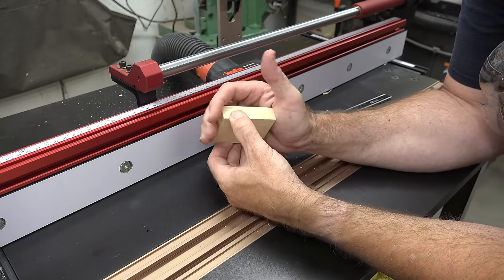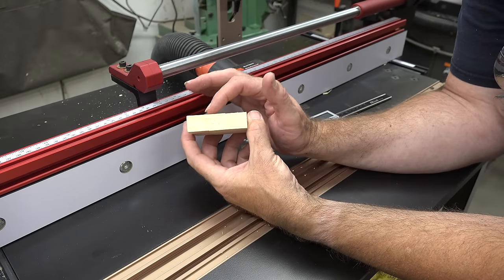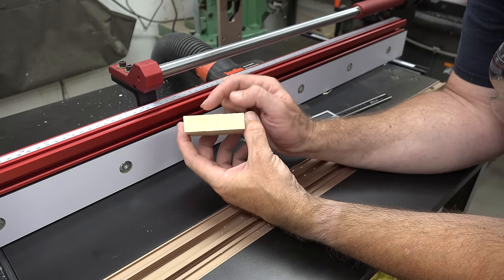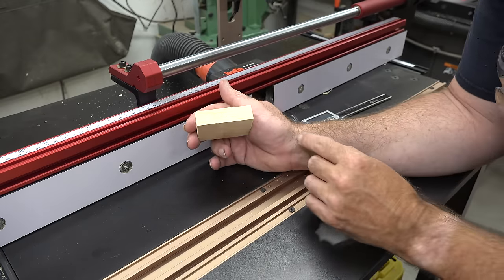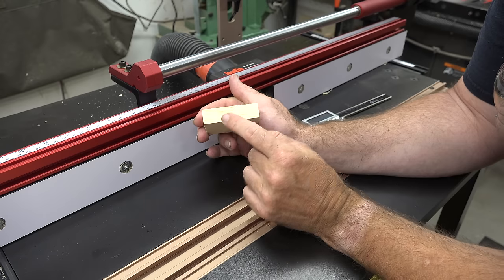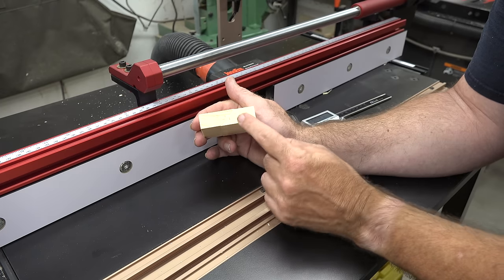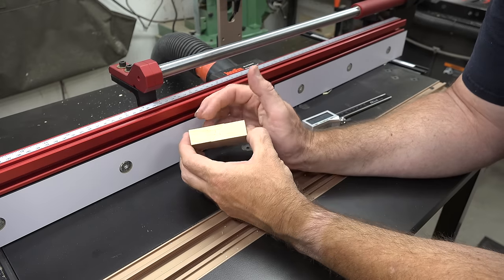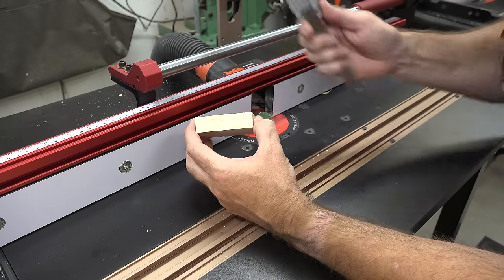If the bit height is correct, this section over here and this section over here will be exactly on the same plane. We're a little bit raised on the left, so the bit is at the wrong height. With the 45 going this way on your joint, if the left side is lower than the right, then your bit is too high. In my case the left side is higher than the right, which means my bit is too low.